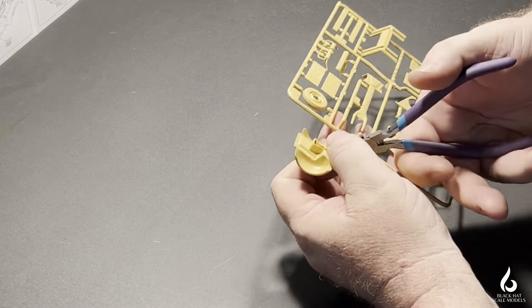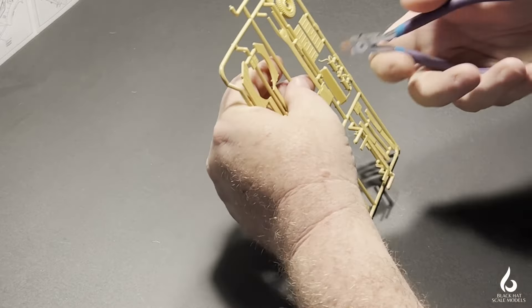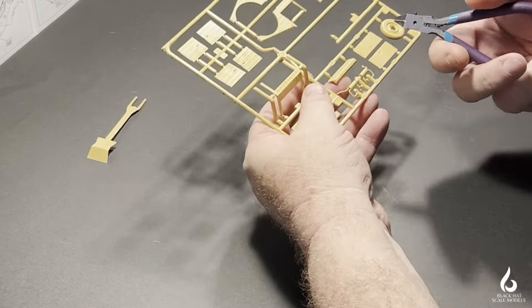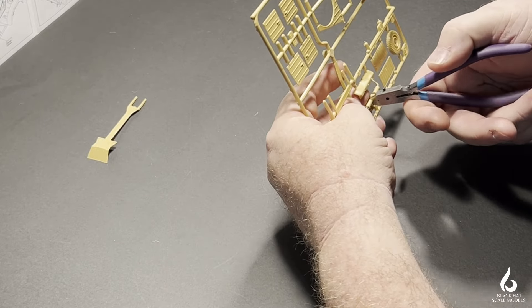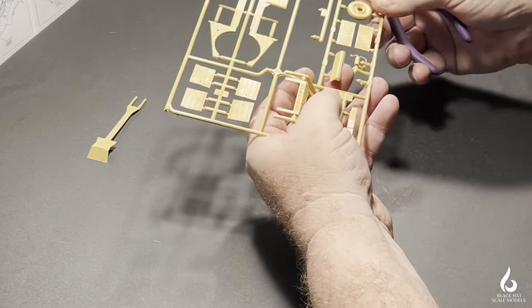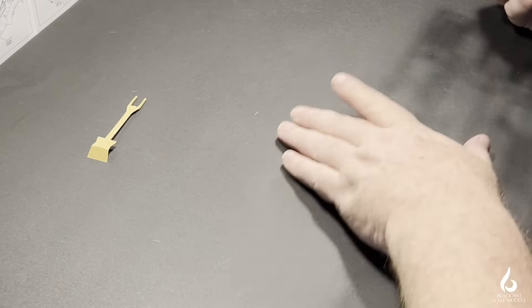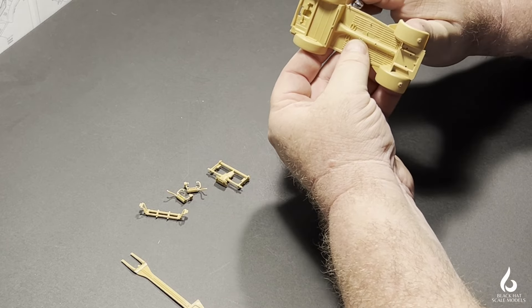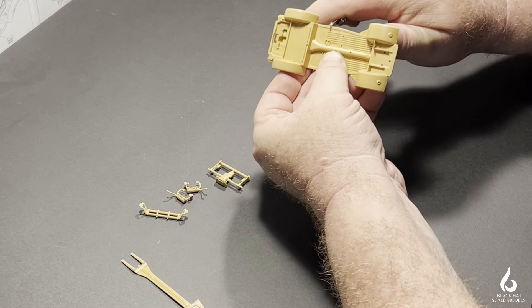We start with the chassis of the vehicle. If you're unfamiliar with the Kubelwagen and its heritage, the chassis is taken directly from the Volkswagen and stayed, for the most part, unchanged all the way up into the late 1990s. It has a rear transmission and four-cylinder engine which hangs out over the rear axle — much like a Porsche 911, but without the same performance, obviously.